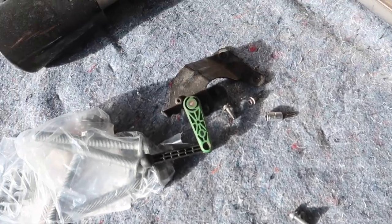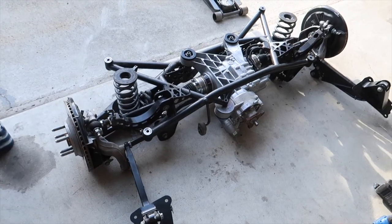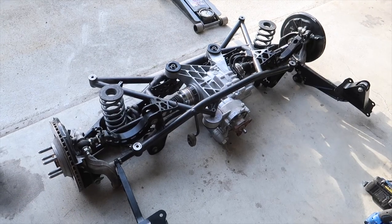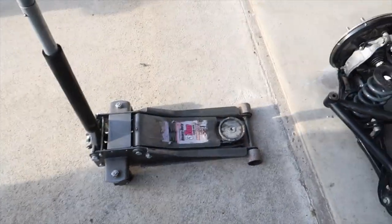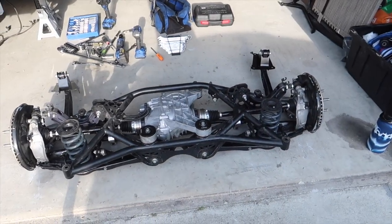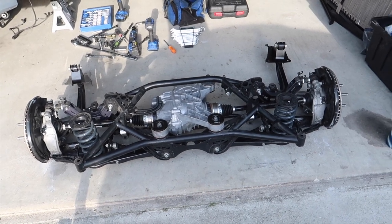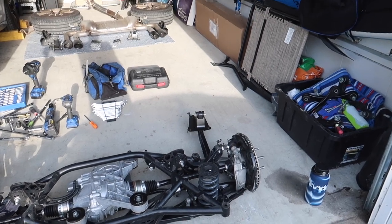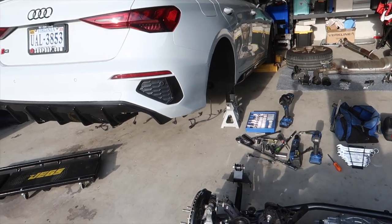Everything is on and tightened besides the track bar and the level sensor. The exhaust and little things aside, everything that can be on this subframe right now is on. Next up is a balancing act on the jack — we gotta get it positioned under the car at an angle so we can line the driveshaft up into the hole and not get the trailing arms snagged on any brake lines. Actually, I gotta get under there and tape up the brake lines first.